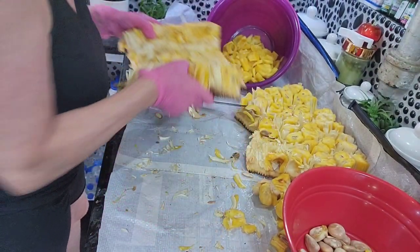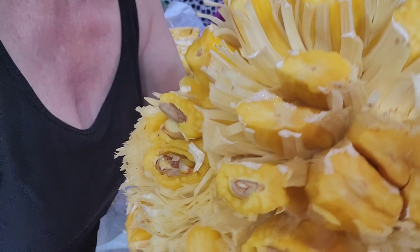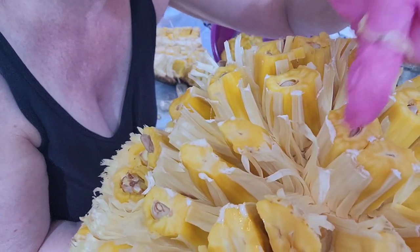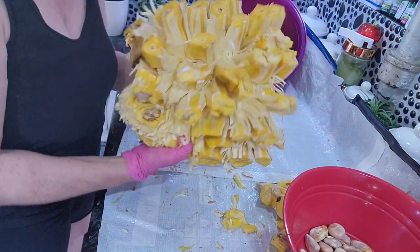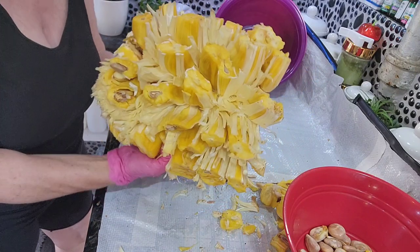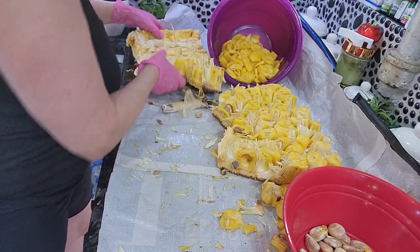I want to show you something — remember I told you there's like a sap, a white petroleum-type substance? Can y'all see that on there? It's like a white sap. I've got both halves cut with the core cut out — like a pineapple core — and now it's going to be easier to get the pods out. See all those little white hairy fibery bits — you don't want those.